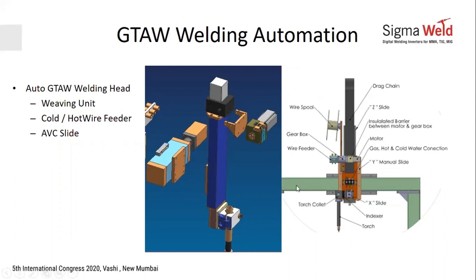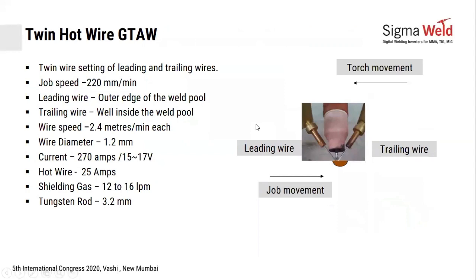Third are your wire feeders. In automated wire feeders, you can use single or twin wire feeders. With twin wire, two wires come into the same pool — one leading and one trailing. If the torch or job is moving in one direction, you can achieve much higher throughput by using twin wire.